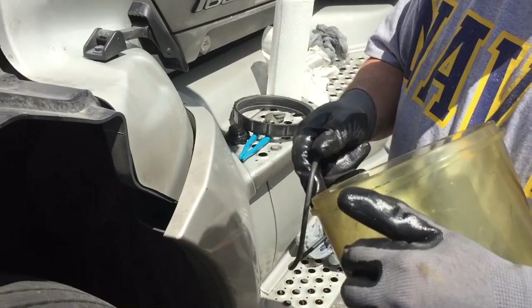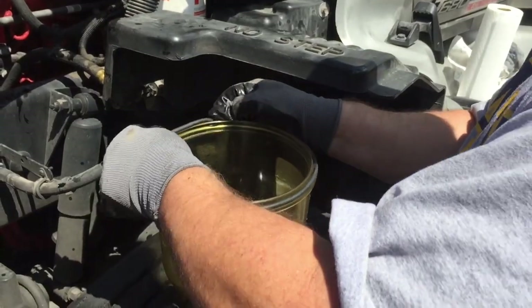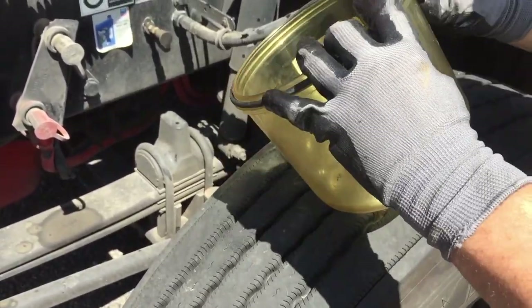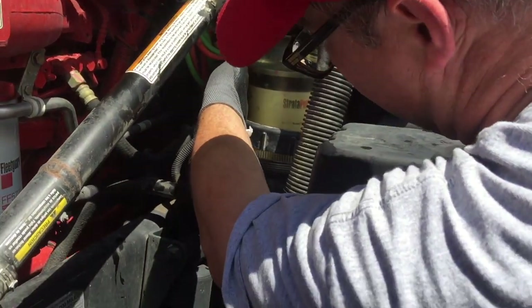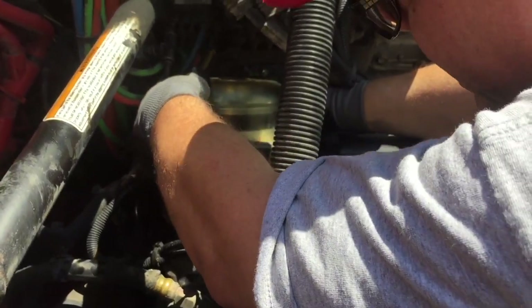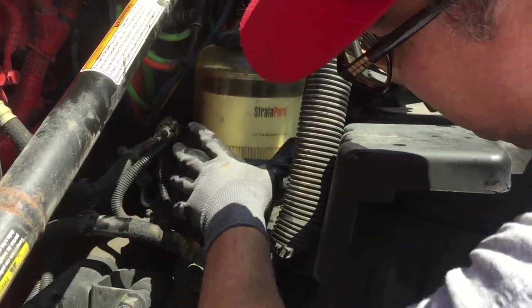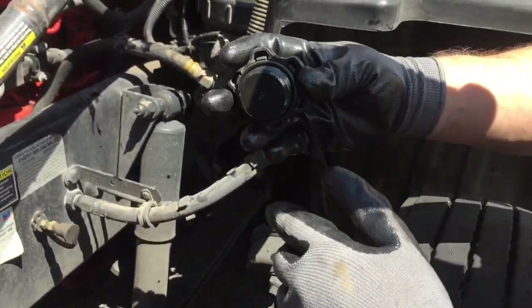Now we're going to take our new gasket and put it right where it goes. Here's the tricky part — you've got to make sure it stays there. Raise up the locking ring, take a look at that gasket, make sure it's still good. It's on there like it's supposed to be. Let that drop down and get a couple of turns on that ring. This is normally where I would change this gasket, but I don't have a new one, so I'm just going to leave it on — it looks to be in good shape anyway.